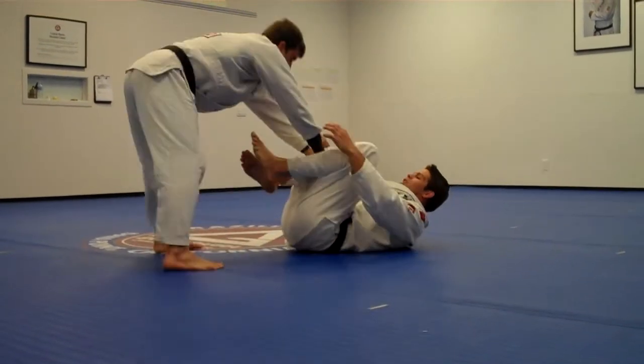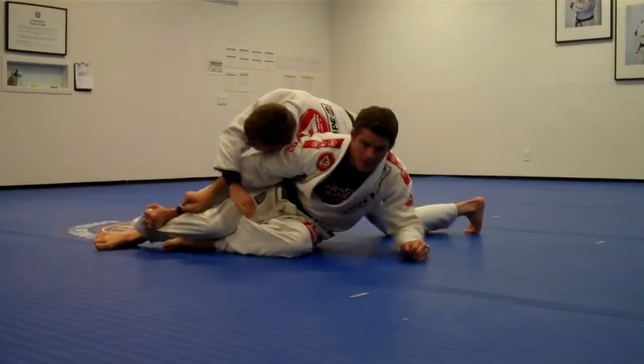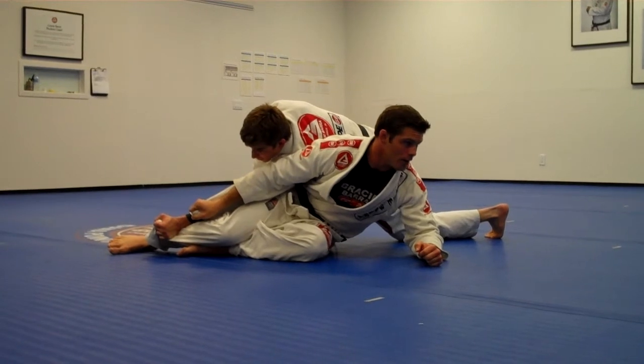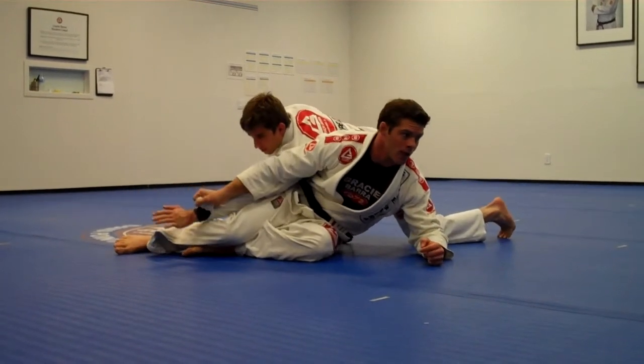As he does that, I face to the outside and I put my elbow on the corner. He throws my leg to the side — and now his arm is trapped in that position. There is no way he's going to pass my guard. You might say he's got your back, but no — I have his arm. He's under control.